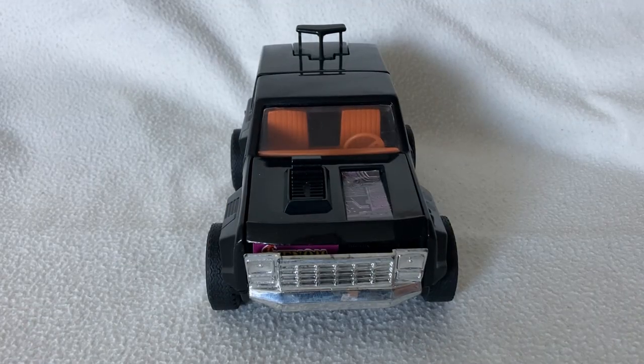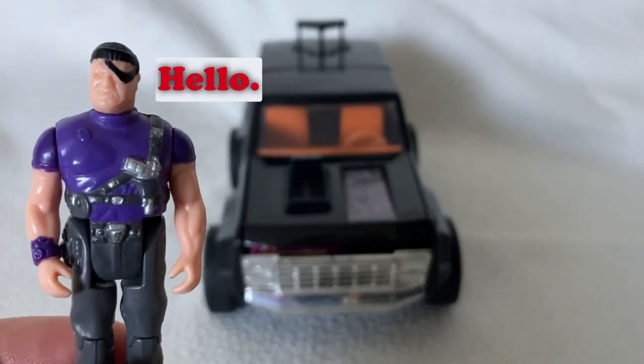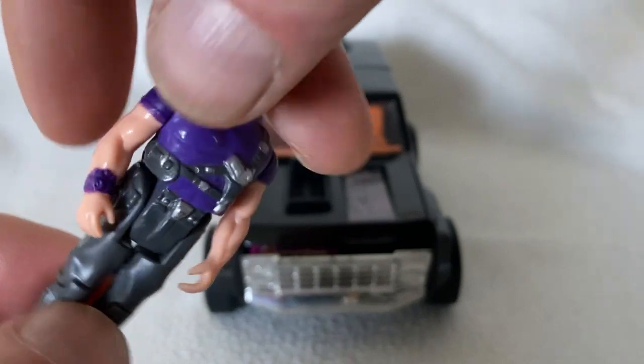So there it is — my vintage Kenner Jackhammer. But before we leave, there's a little guy that would like to say hello. It's Mr Cliff Dagger! It's a very good version — no paint chips, no tacky plastic, and still has all his stiff limbs.